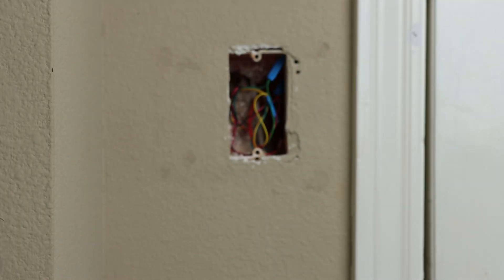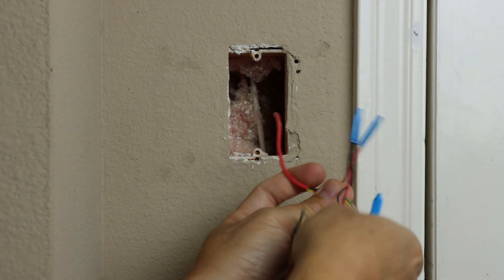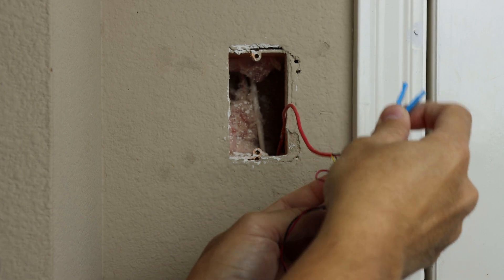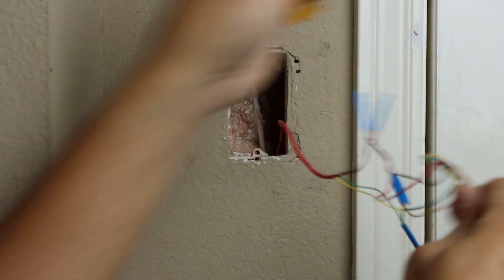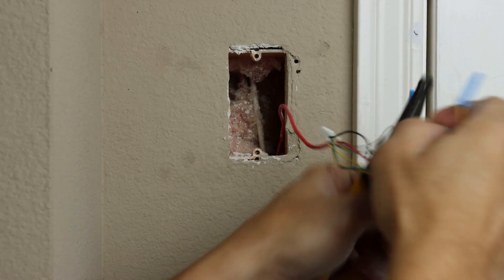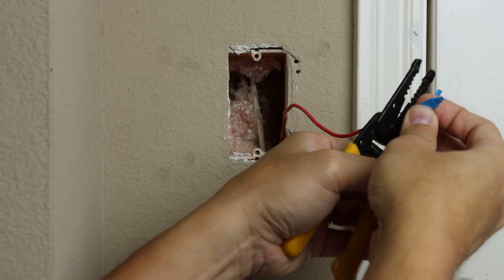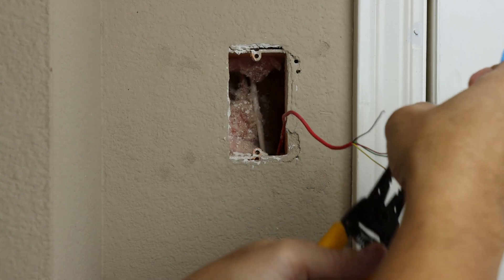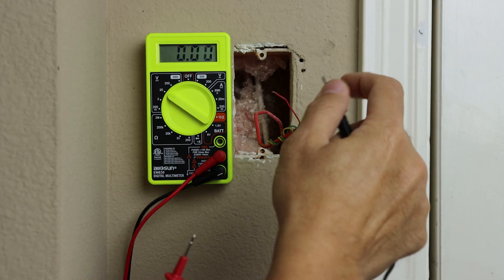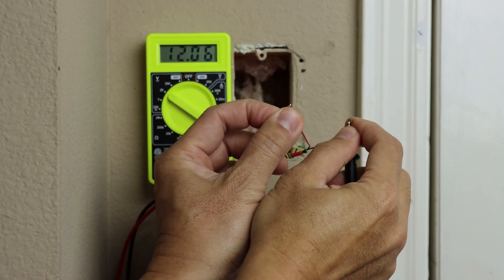Unscrew the bracket from the wall, and you will see the wiring and connector from your old alarm keypad. You will only need two wires: the black and red. These are low voltage 12V DC, so you really don't need to turn off power — and actually turning off power to your old alarm will kick in the battery, so you'll have to unplug that too. You should be okay as long as you cut the wires one at a time. Strip both of them, and to make sure, use a multimeter to check the voltage and confirm we have around 12V.